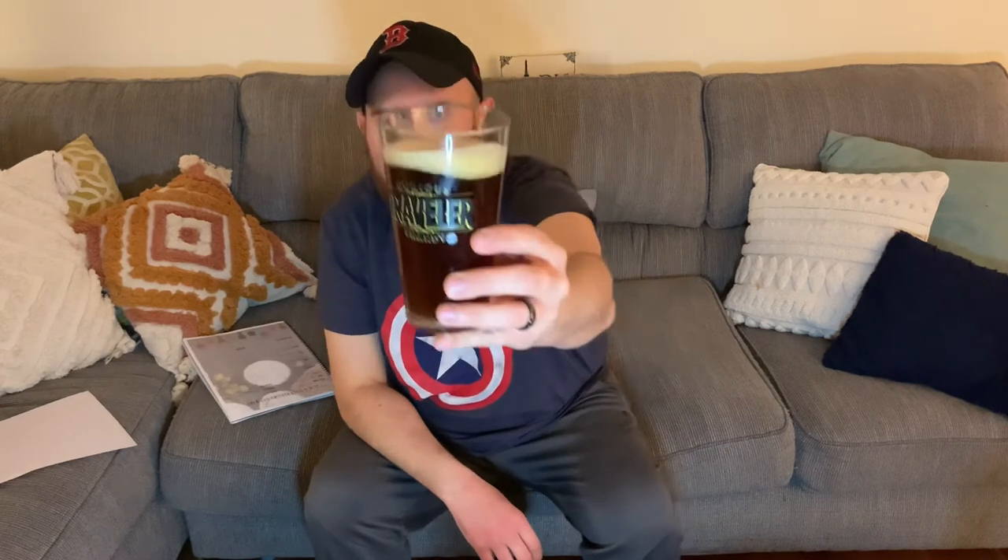Got my Traveler glass — please come back, Traveler, your company, if you're watching, we miss you. Going for the pour. The head is going down pretty quick — it's kind of an off-white, dark cream colored head.